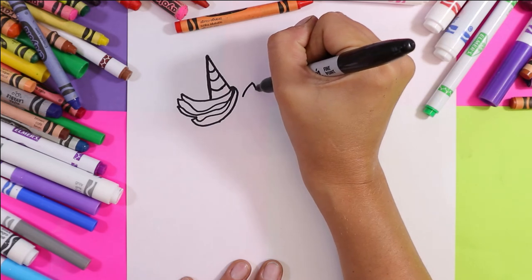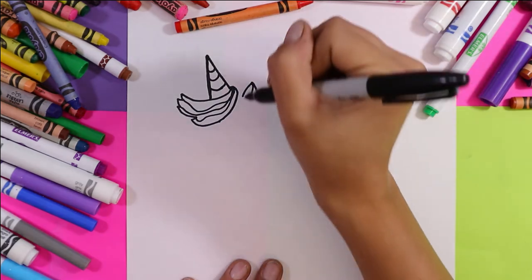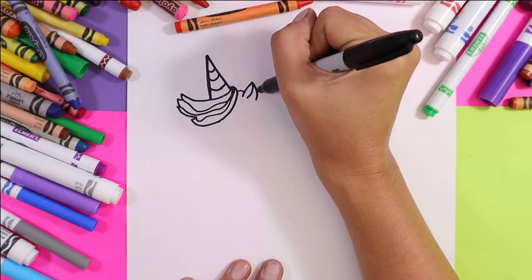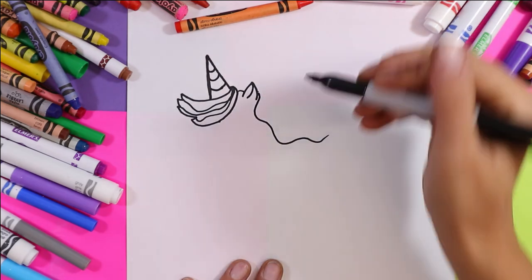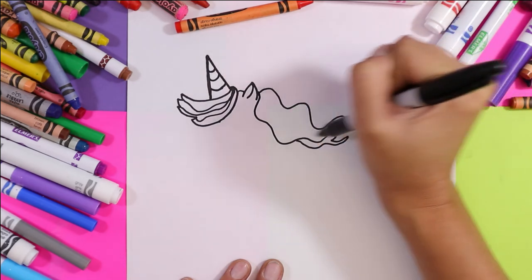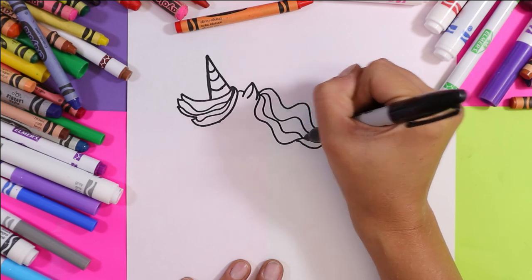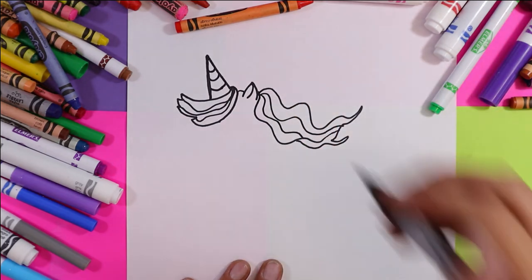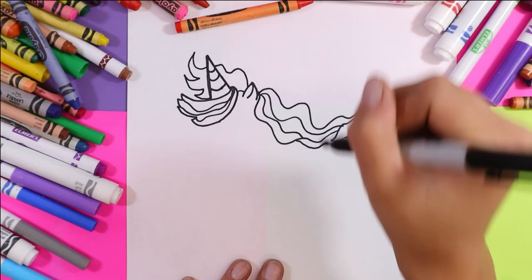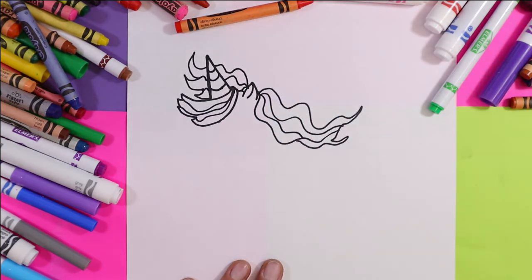Next we're going to draw a teeny tiny unicorn ear with a curved line on the inside. Then we're going to draw some hair — we wave the line down, a wavy line across, and then you can add some wavies inside for the different colors. We can also have some more hair coming up this way and add some more wavies, because this unicorn has a lot of hair.